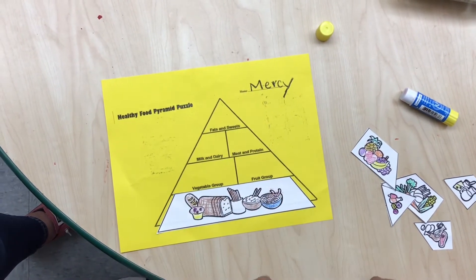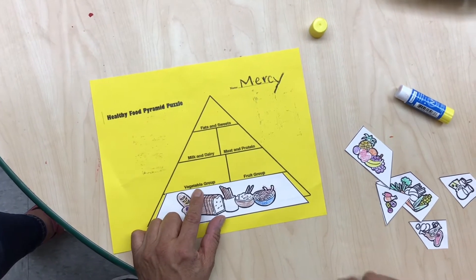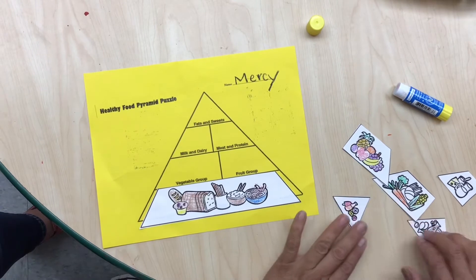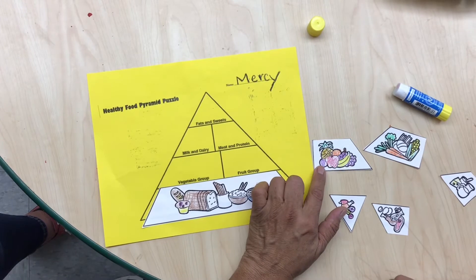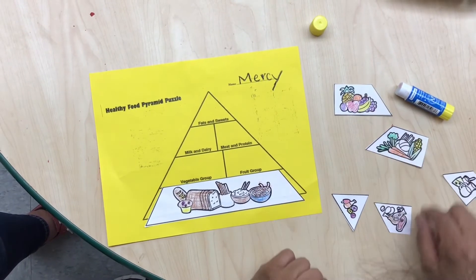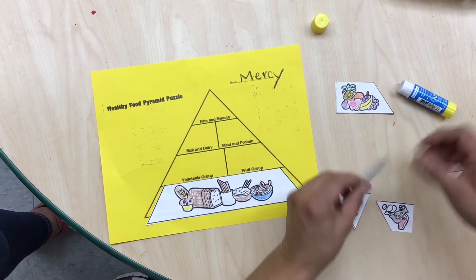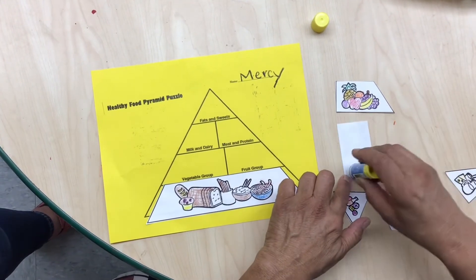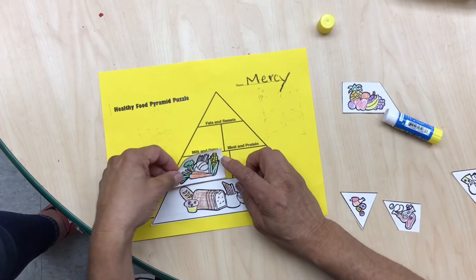Okay, now we're gonna try to look for the vegetable group. Where are my vegetables? Nope, I think those are my fruits. What about this one? Yes, this is my vegetables. So now I'm gonna put glue on the back of this paper and glue it on top.